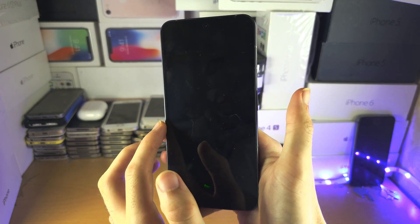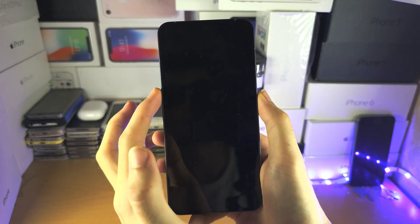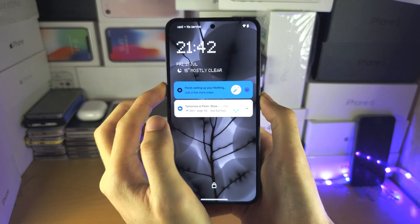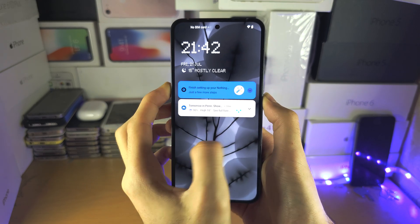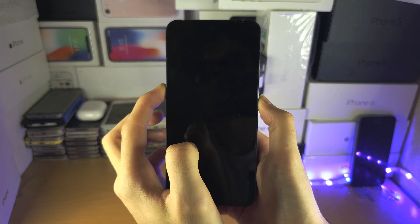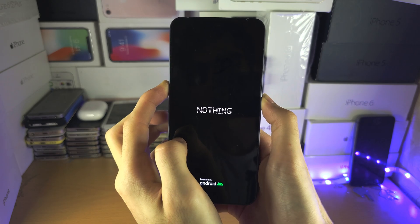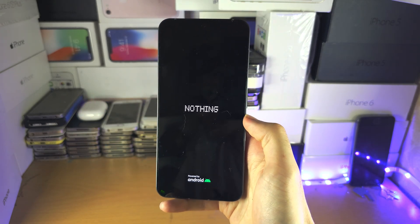Press and hold both the power key and volume up key together. Keep these two held down — don't release — until you see the Nothing logo. If you have the black screen of death, just keep holding these two down.